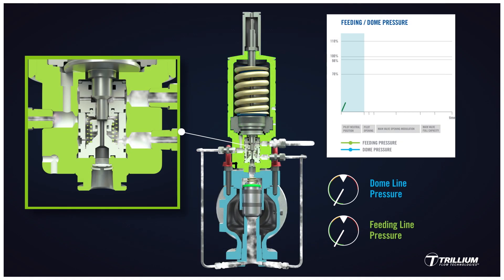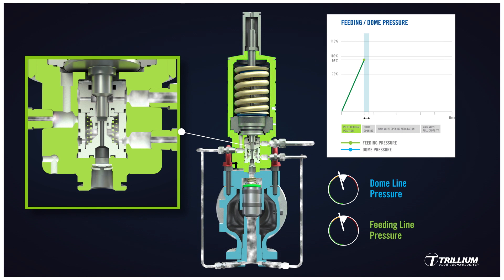Here we can look at the pilot function from normal operating conditions to full opening. Under normal operating conditions, the feeding and dome pressures increase together until balance is reached. Balance is reached in the pilot at 98% of set pressure. At this point, the main valve remains in the closed position. However, any pressure rise will result in the pilot leaking. The DMS pilot is a non-flowing pilot — this means there is no pilot flow when it is in a stable position. However, any fluid localized within the dome must be discharged through the nozzle exhaust either to atmosphere or to the body bowl at the point when the pilot becomes unbalanced.